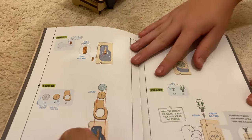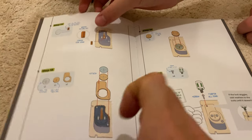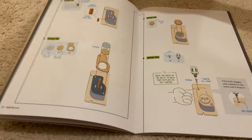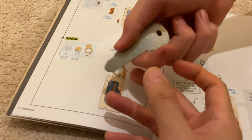This is actually the lock. As you can see, there's the pin. This one has three notches, this one has two, and this one has one, corresponding to the three notches on the actual key.